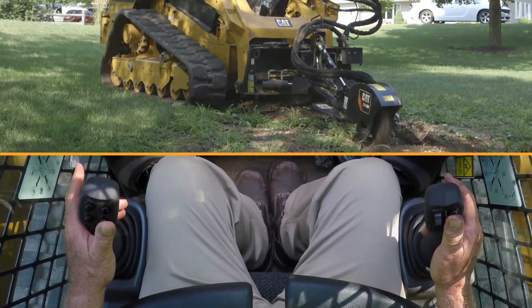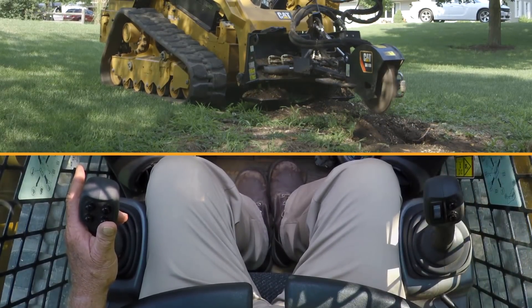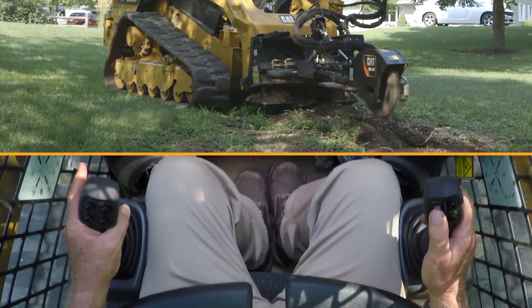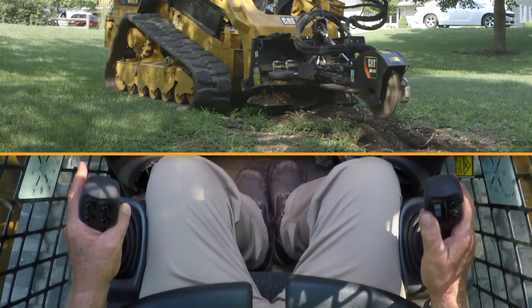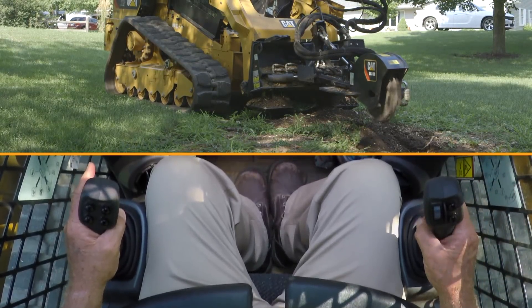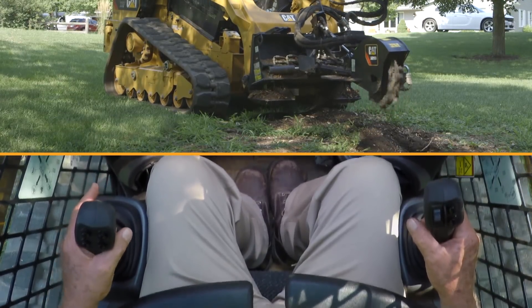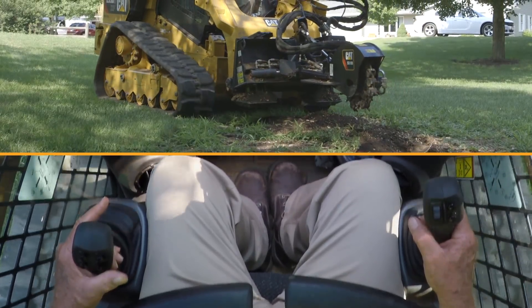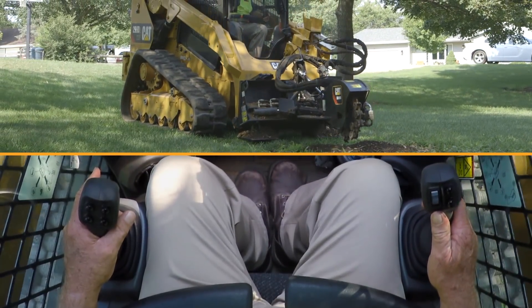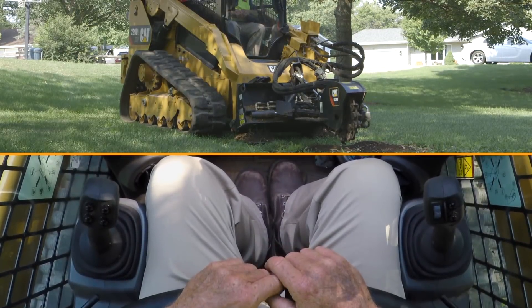Upon completion, idle your tool down — idle this stump grinder down. Stop your continuous flow by pulling your thumb roller down or shutting your switch off on your upper right-hand console. Back out away from the cut, let the machine idle down, and we're done.